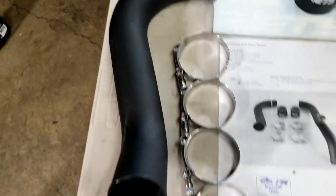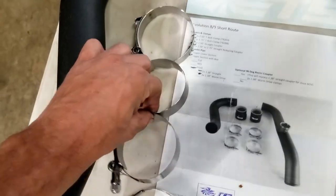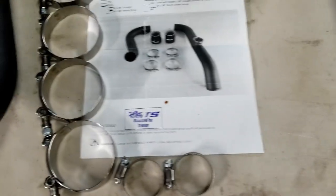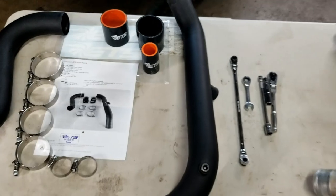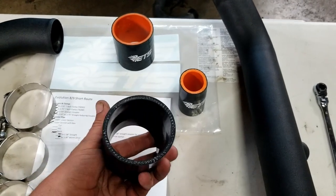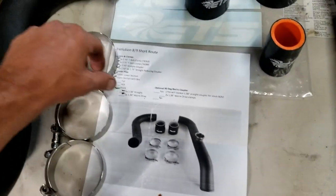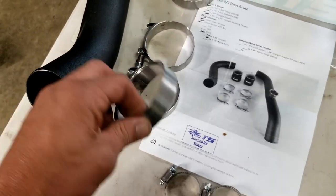It also has one 2.5-inch straight coupler, one 2.5-to-2.75-inch straight reducing coupler, and two intercooler pipes. The lower section comes straight off the intercooler, which is mounted with the coupler and two 2.5-inch T-clamps. Then you have the upper intercooler pipe, which mounts to the throttle body with the 2.75-to-2.5-inch coupler.